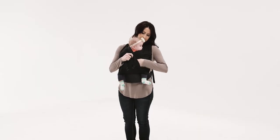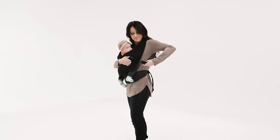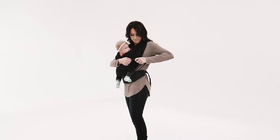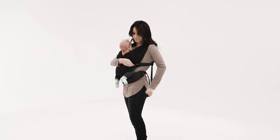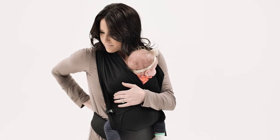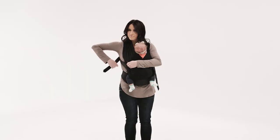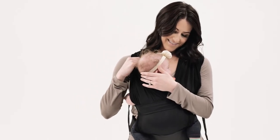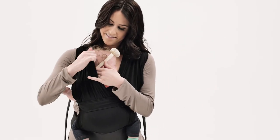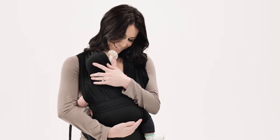Flip up the fabric panel hanging below baby's bottom. Reach behind you, pull the buckle around to the front, and attach. Repeat with the buckle on the other side. Tighten each strap to securely support the baby. Be sure not to over-tighten the straps. If baby needs extra head support, you can use one of the shoulder panels to cradle their head, as long as their face remains clear of fabric and obstructions.